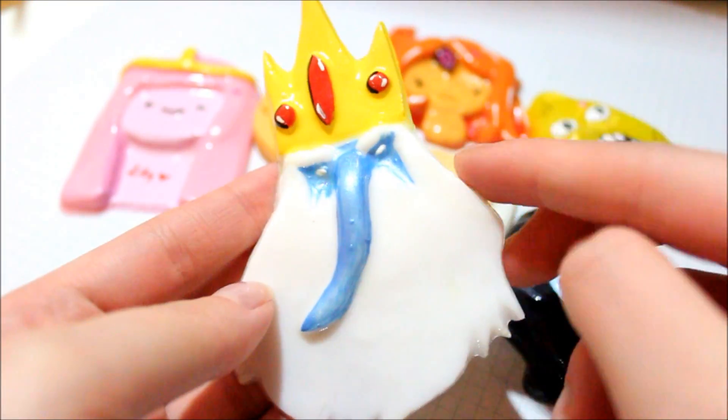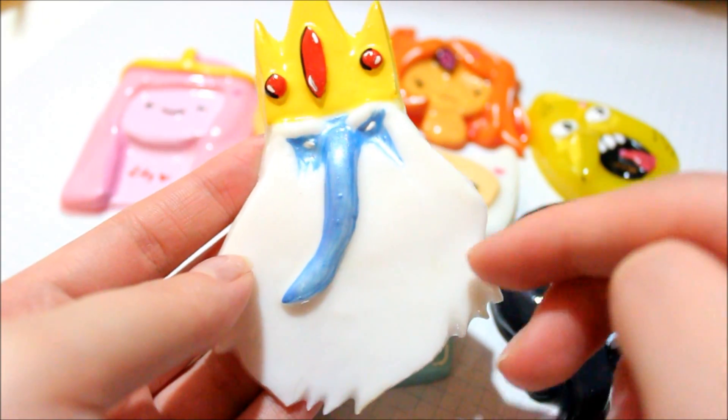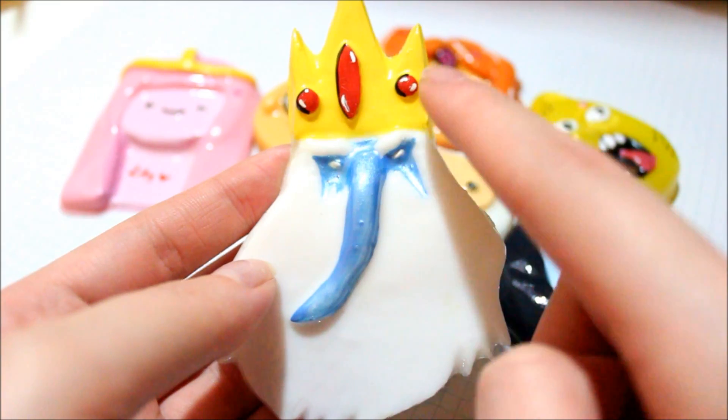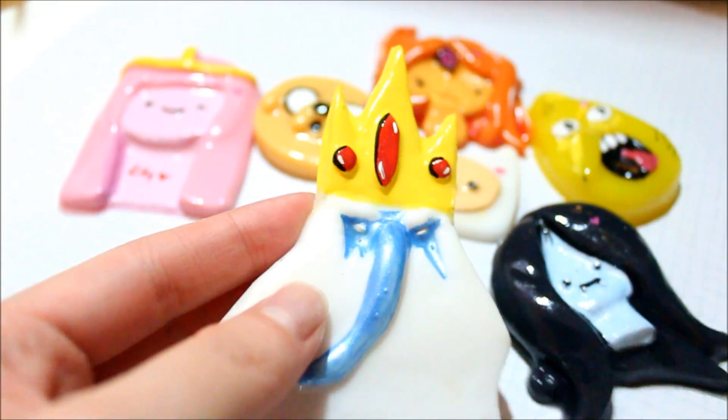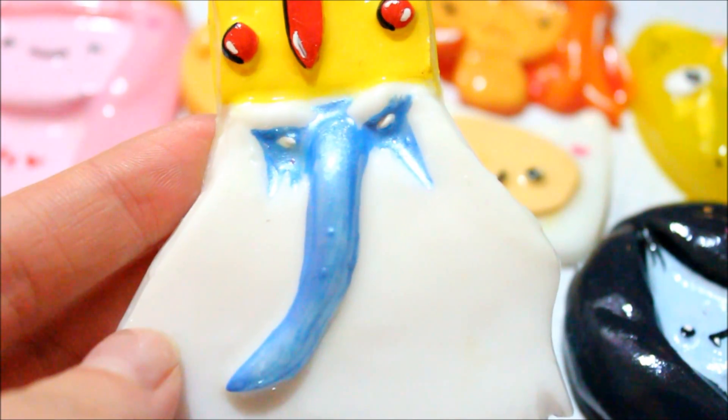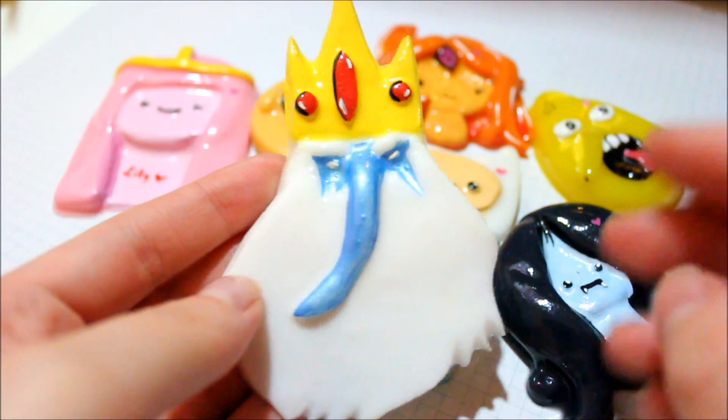For this piece, the main base color was white, and then I painted on the blue, red, yellow, and white. I added some highlights and shadows to give it more definition. This one is the Ice King — he looks a little evil, but that's how the mold was.